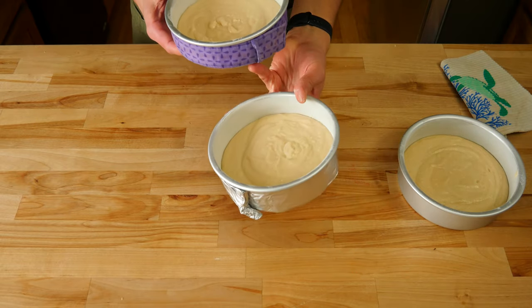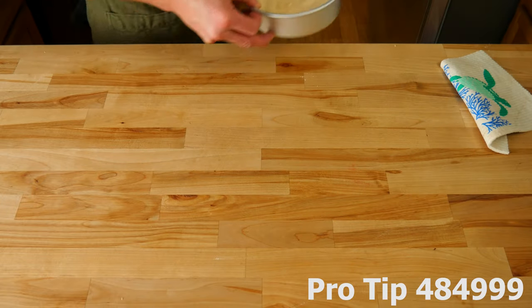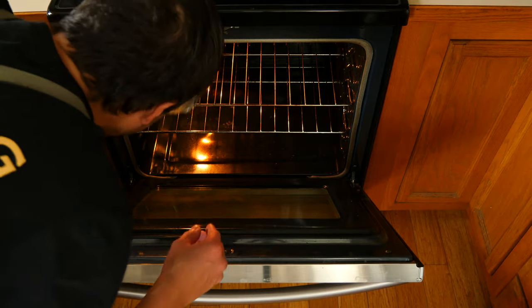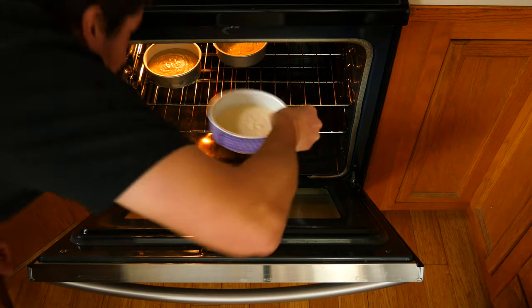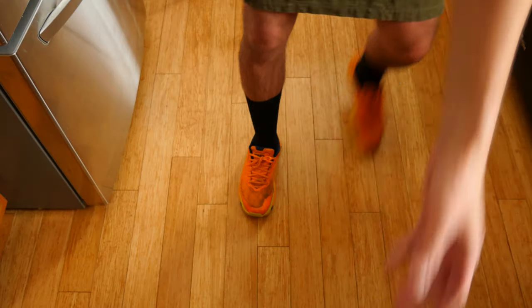Once you have all the batter evenly spread out across your pans, throw the cake strips back on the pans. Ensure the strips are on tight — give it the lift test to see if they fall off or not. Once you've done all that, toss them in the oven to bake. You may need to bake them a few minutes longer than the recipe calls for, just because the strips are slightly cooling the pan down.